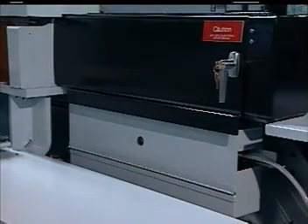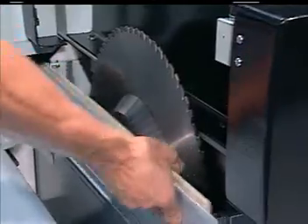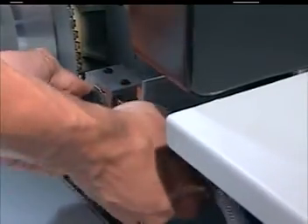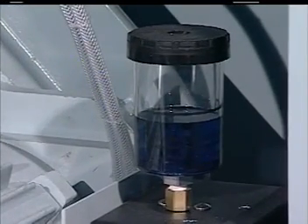Want to change a blade? It's pretty easy. First, you open the locking blade cover. Then remove the outer flange and blade. Put the new blade on the arbor spindle and tighten up the flange. Don't forget to adjust the pneumatic AccuLube unit — it sprays a mist of lubricant on the blade teeth throughout the cutting process.